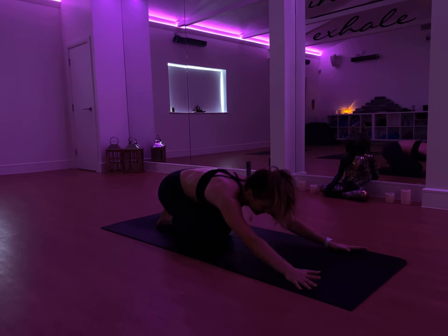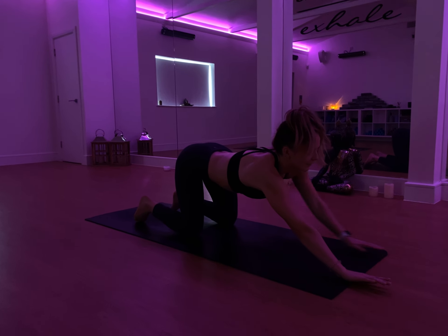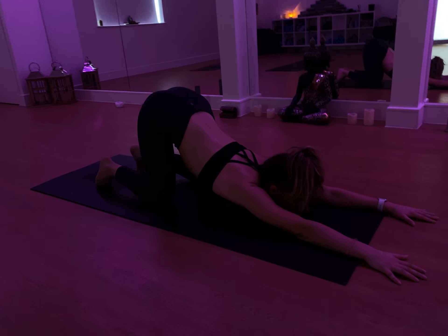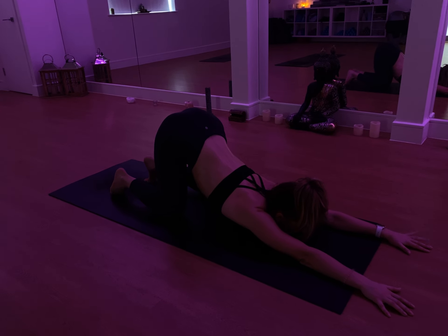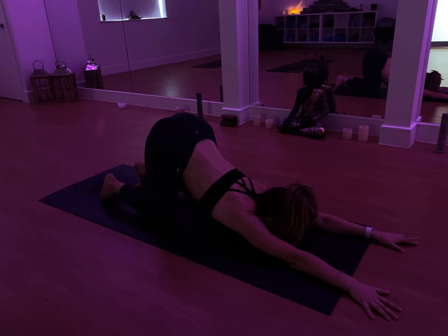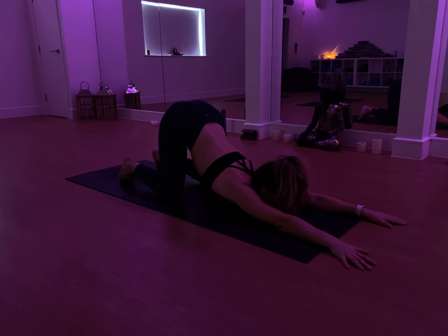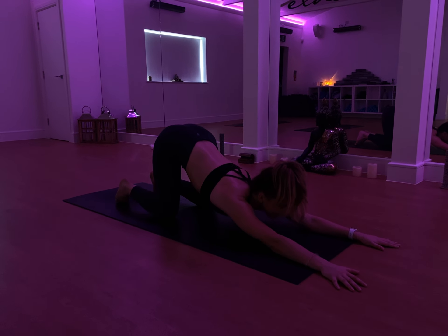From here, slowly shift the weight forward, just stretch out through the chest. Bring the palms out in front of you, take a breath in. As you exhale, just try to melt the chest down, bringing the chin towards the mat. Take a full breath in here and a full breath out. One more time — deep breath in, create some space. As you exhale, try to melt the chest.